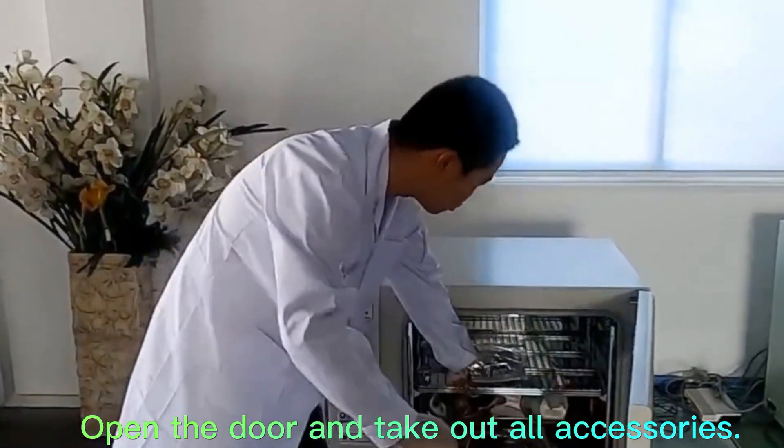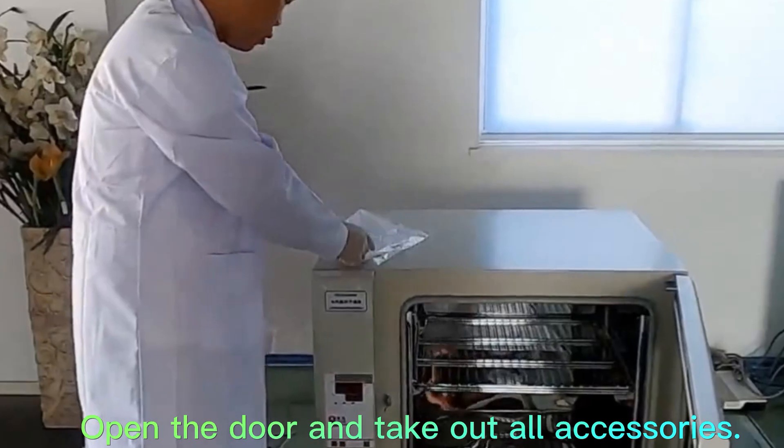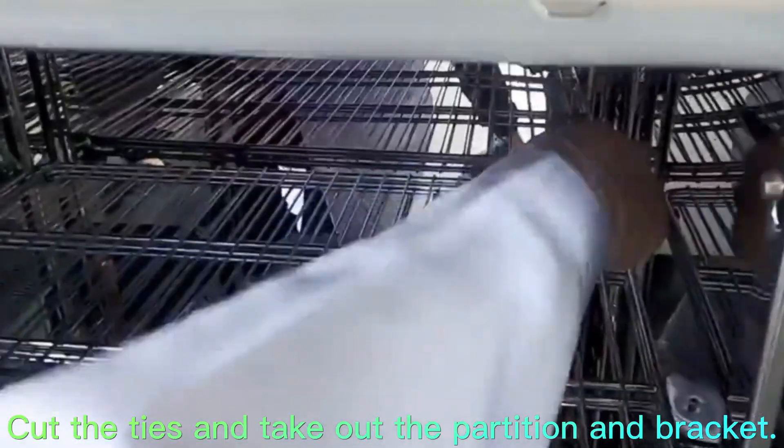Open the door and take out all accessories. Cut the ties and take out the partition and bracket.